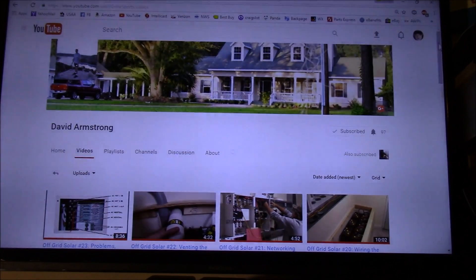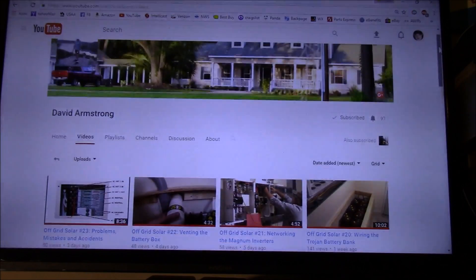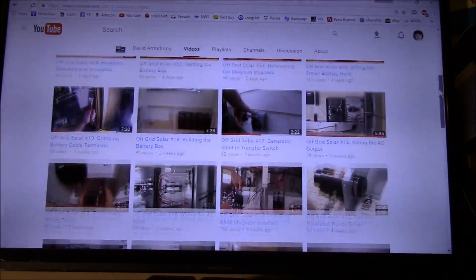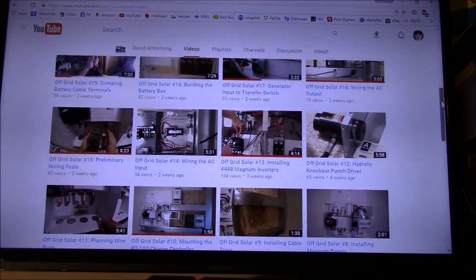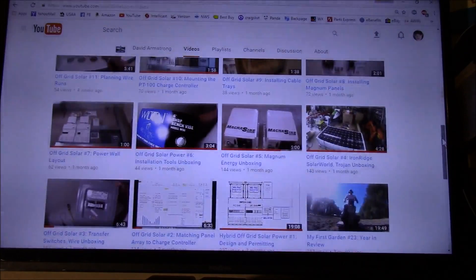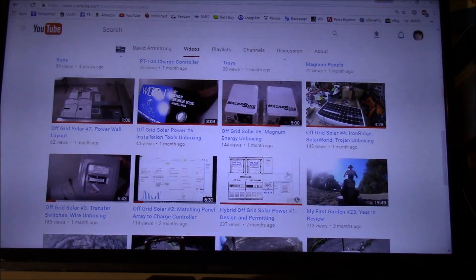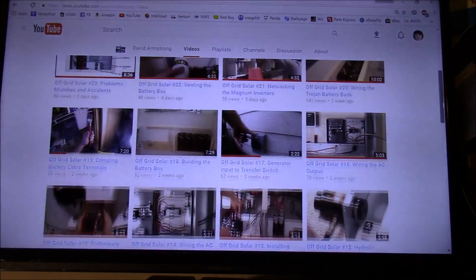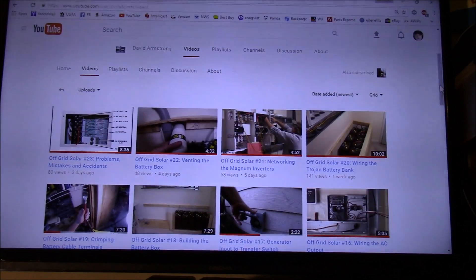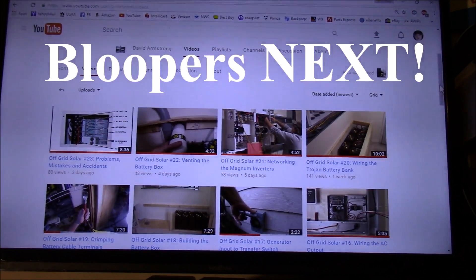Thanks for watching. I want to do a video shout-out to Mr. David Armstrong and his YouTube channel. Take a look at his channel - what he has done is amazing, amazing, amazing. He's got a multi-video series on his do-it-yourself off-grid 48 volt system, and he takes you essentially from cradle to grave on everything he's done to build this. Here's his first video - number one, design and permitting. If you really want to see how it's supposed to be done, I would definitely take a look at this channel. The quality of the video is excellent and the narration is great. It's one of the best series I've seen on YouTube for do-it-yourself off-grid design, engineering, and implementation. I'll be following this channel real closely and I really enjoy watching his videos.